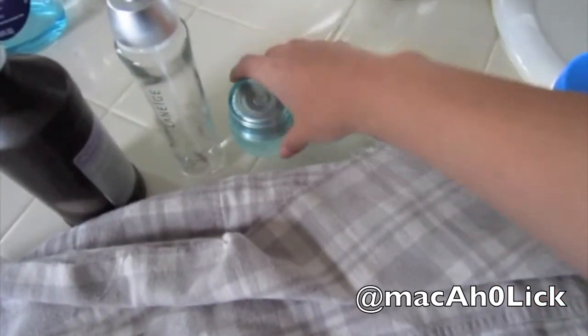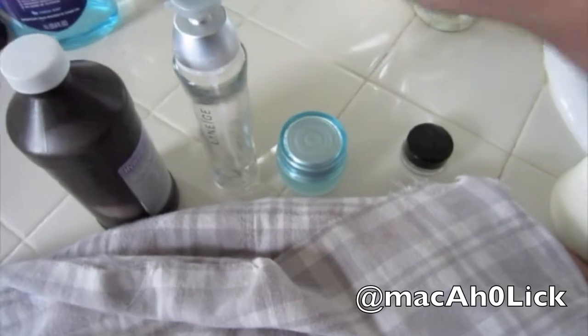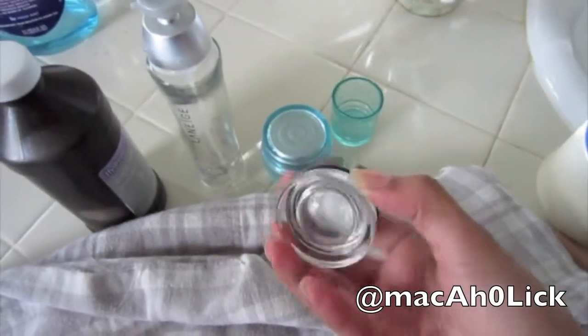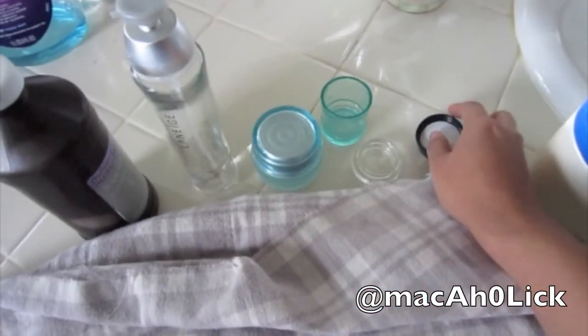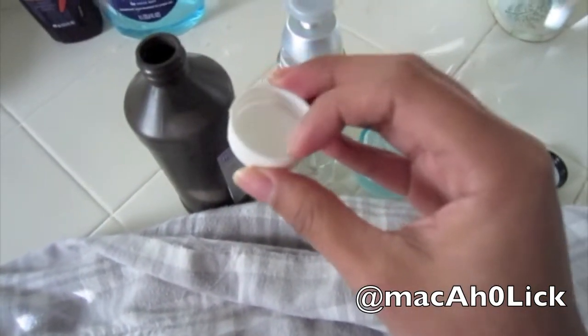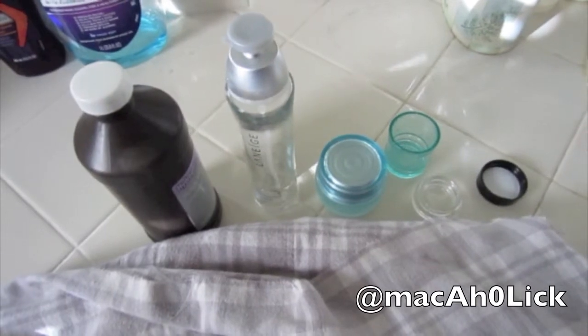You can reuse these containers — I washed them, dried them, and they're all clean now. But just to make sure that nothing of the old product is in here, as you can see it's pretty clean, I'm going to take a capful of hydrogen peroxide, put it in these three containers, shake them up, and that'll be that.